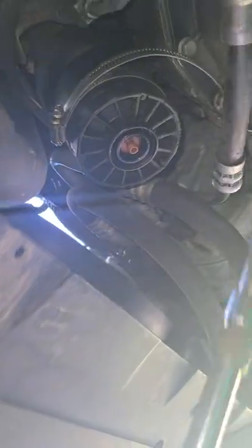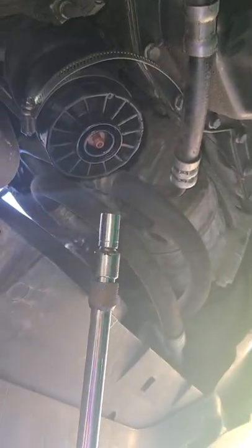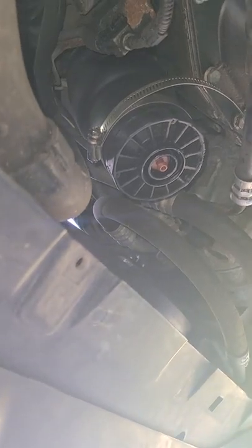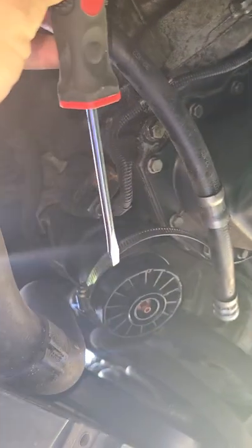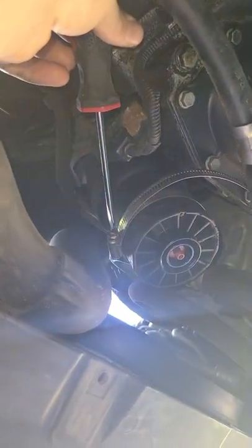What I did was tighten this all the way down, and then I used this right here — it's a little T-handle with a 10 millimeter at the end — just to tighten it all the way down. After that, I took a flat head screwdriver. I wish I had a bigger one — I couldn't find mine — and placed it right there on the flat head tip.